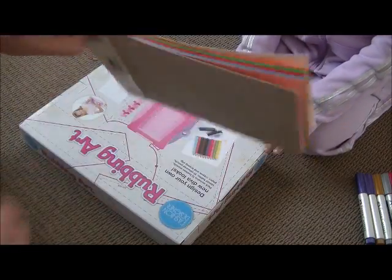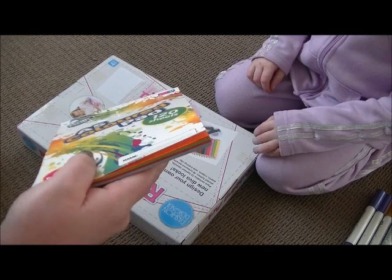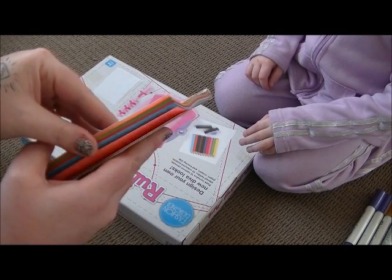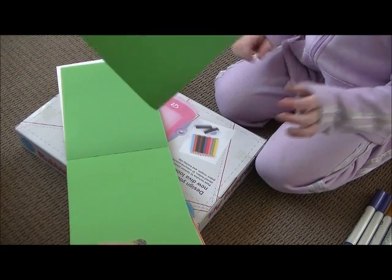So first we're going to go ahead and pick the colours that we want. You want to pick two colours. So we're going to go ahead with green.